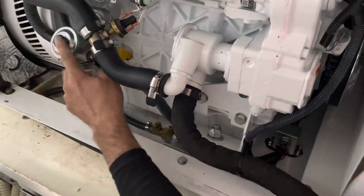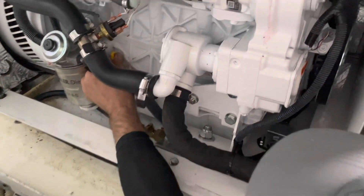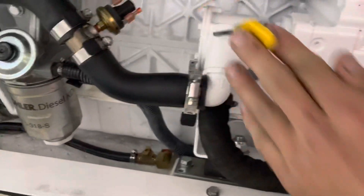Three pumps and that thing's good to go — super easy. Your oil dipstick is going to be this yellow dipstick down here. All I pretty much do is just pull it out.